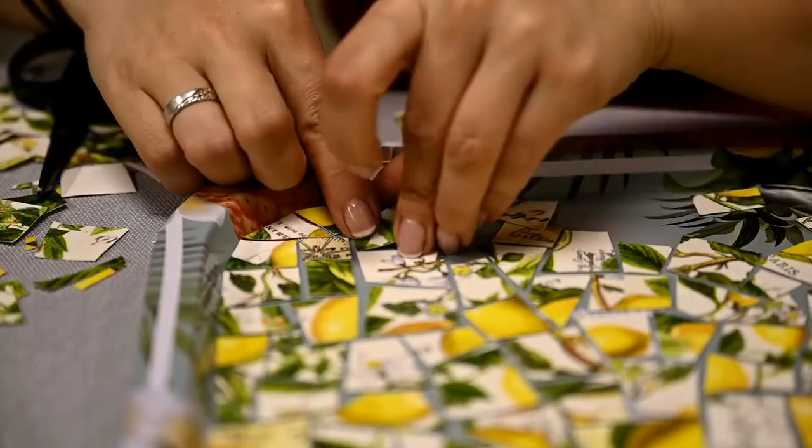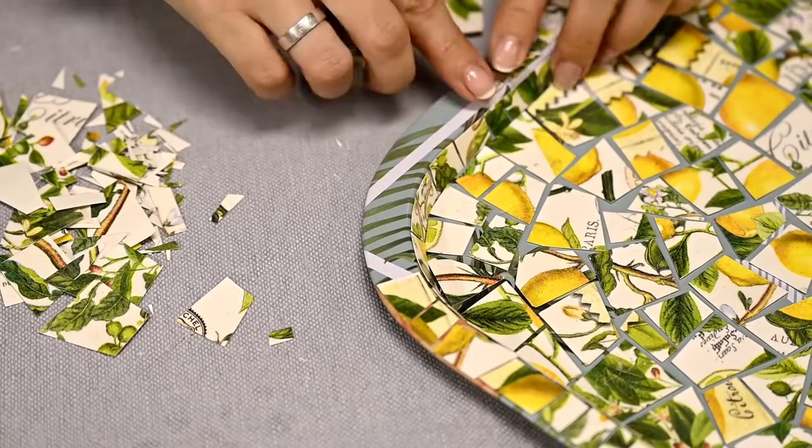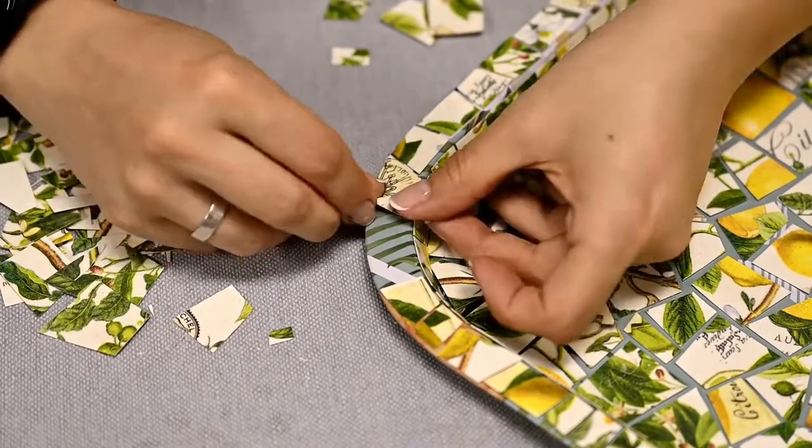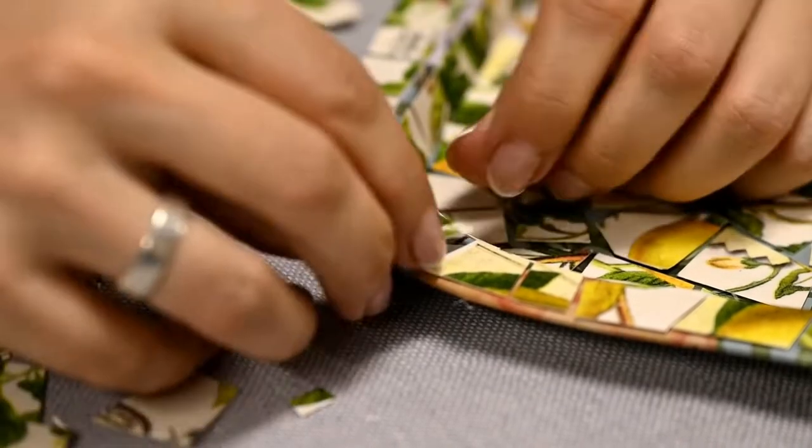I'm covering the edges of the tray with smaller pieces — I've pre-cut the larger ones for this. In the end I strongly recommend that you seal the finished tray again to make it easier to wash off the grout later.